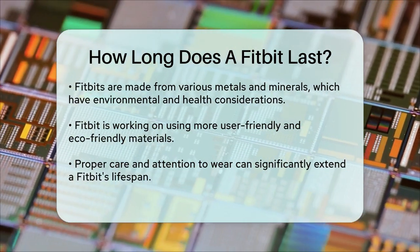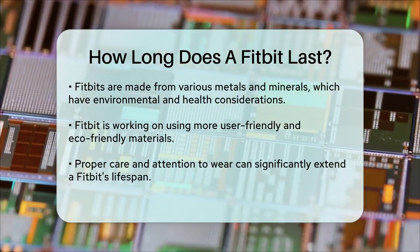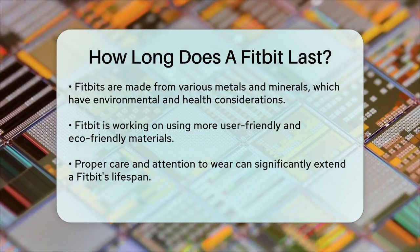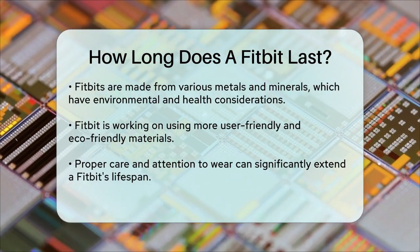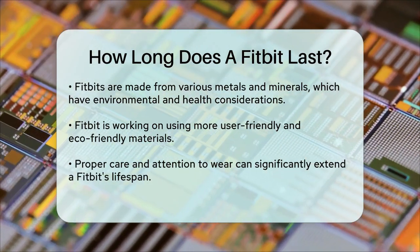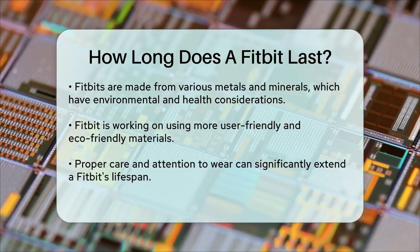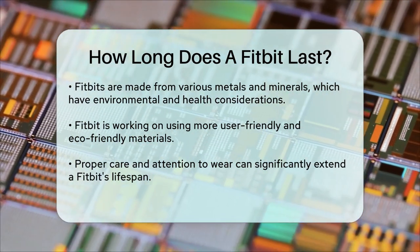Overall, with proper care and maintenance, a Fitbit can last you several years. Keeping an eye out for signs of wear and following the manufacturer's guidelines can help you get the most out of your device. So whether you're a casual user or a fitness enthusiast, knowing how to care for your Fitbit can make a big difference in its lifespan.